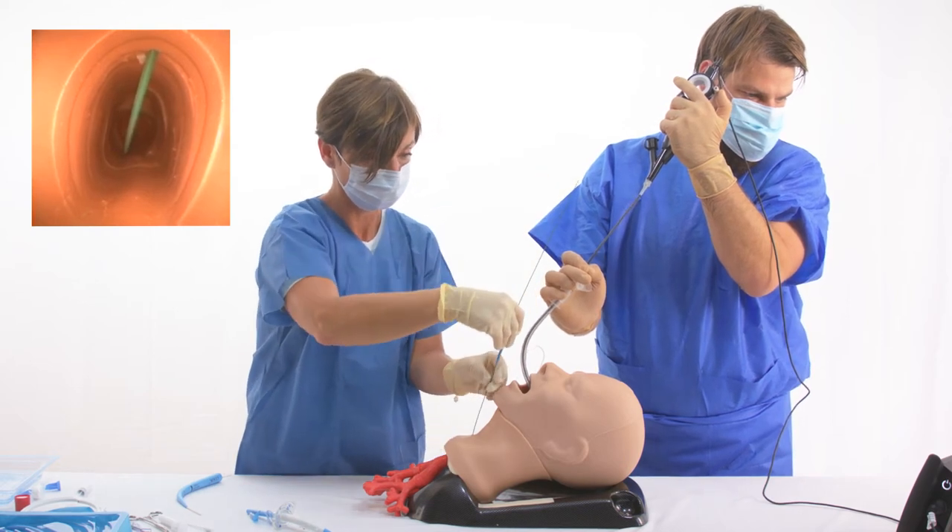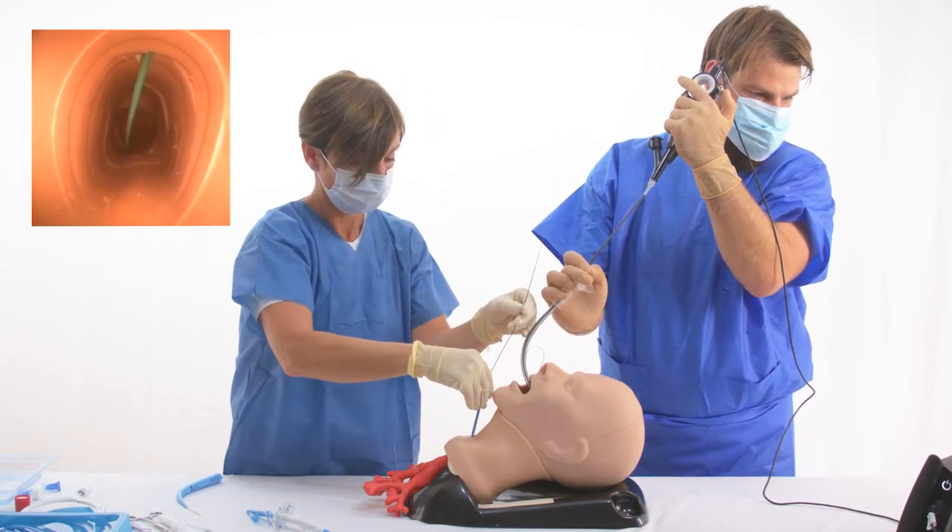The short introducer dilator is advanced and then removed over the wire guide.